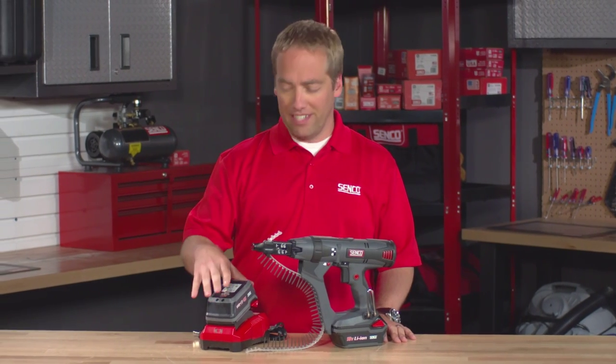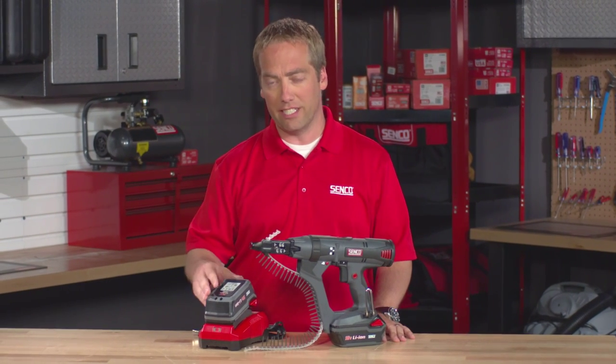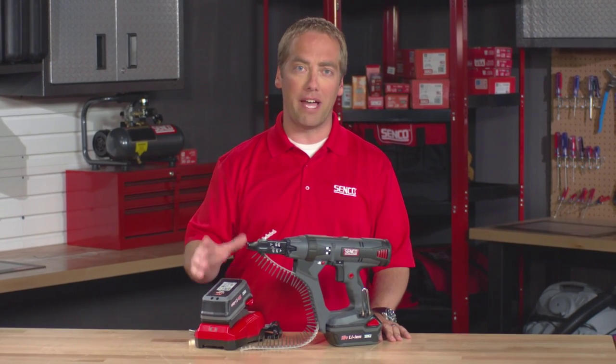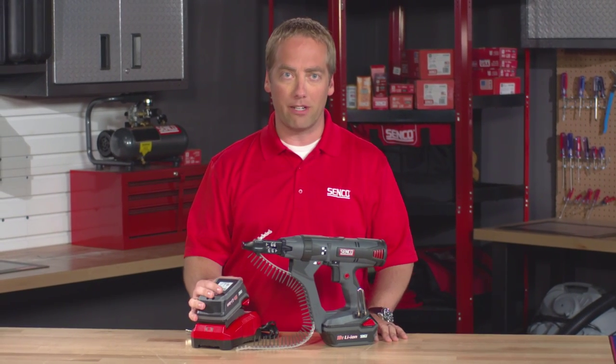The VB0161 3 amp hour battery is also available as an accessory, and it is compatible with the complete line of battery powered screw guns as well as Senco's Fusion line of battery powered nail guns.